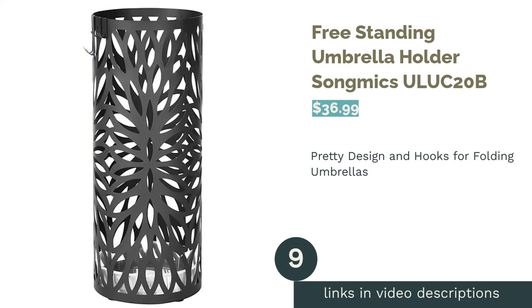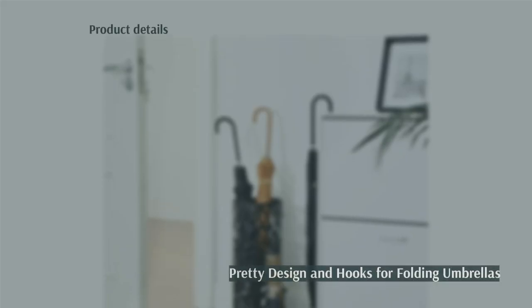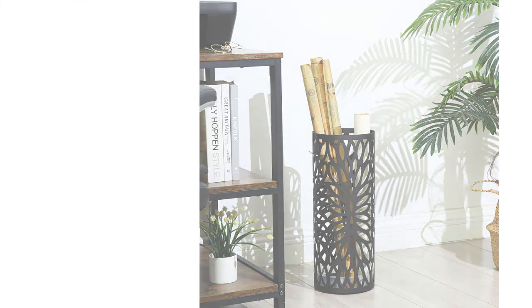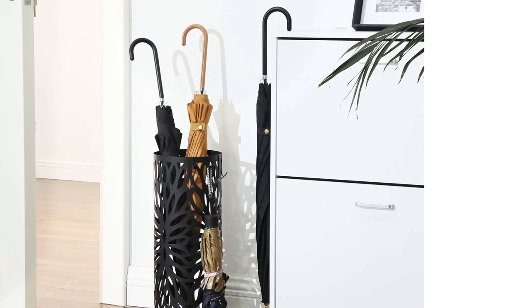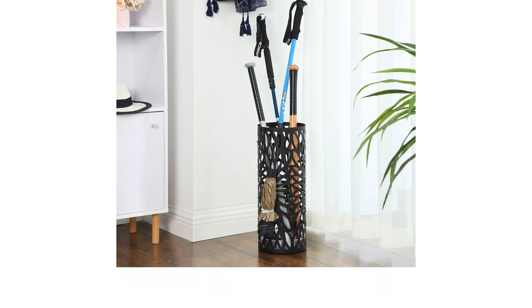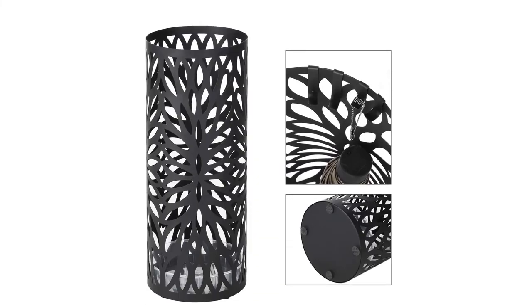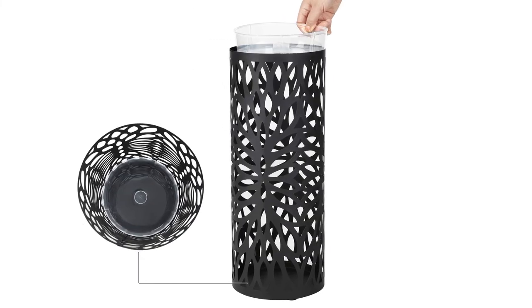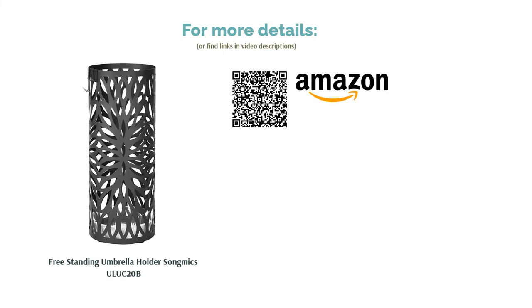The next product is the Freestanding Umbrella Holder by SongMix. This metal umbrella holder comes in black or dark brown with the same intricate design on both. The design is solid and allows air to flow in and out to dry umbrellas faster. There is a removable plastic tray at the bottom to collect water, and you also get four hooks for folding umbrellas in a matching color. A few reviewers found that umbrella prongs can get caught in the cutout design if not tied tightly, and they note the metal is pretty thin. Reviewers say the holder is sturdy and can hold several umbrellas or canes, and they praise the hooks for folding umbrellas and the easily removable plastic tray.